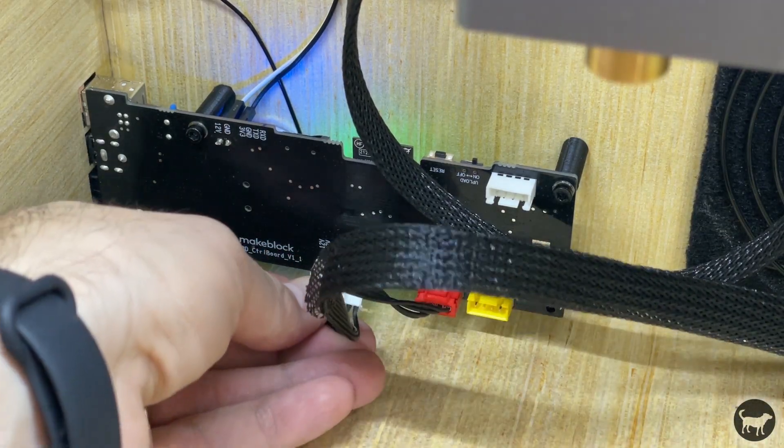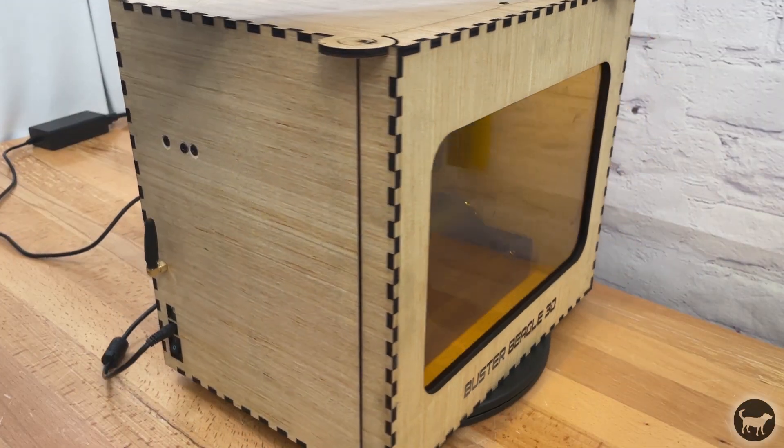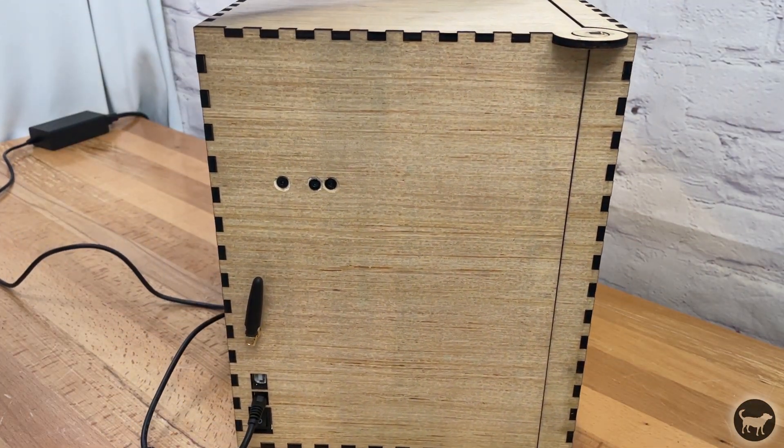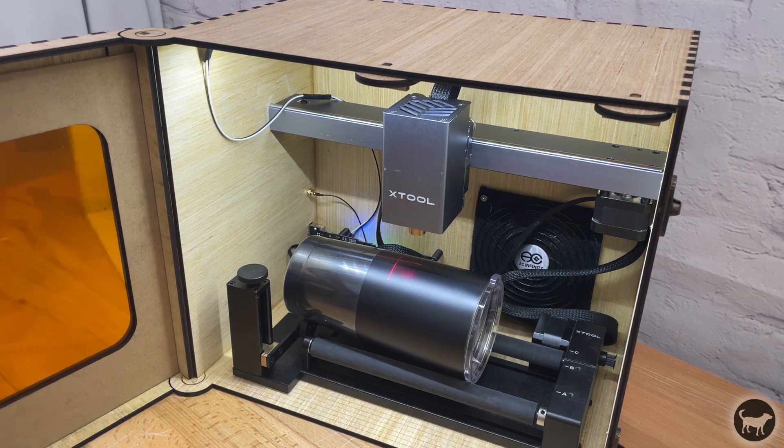I installed all the wires, hooked everything up, connected everything to power, and using Wi-Fi was about to test my first job — and nothing worked. I then realized I had made a huge design flaw.